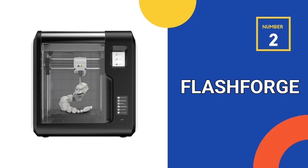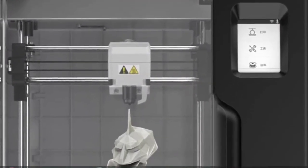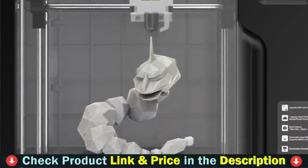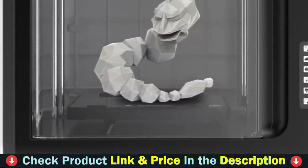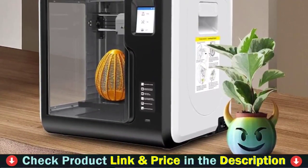Number 2 in this best 3D printer under $500 list is the FlashForge 3D printer. As a fully assembled auto-leveling 3D printer, you can have the Adventurer 3 Pro print objects within an hour after unboxing. Simply trigger filament auto-loading, send 3D printable files, and tap build on the touchscreen. Then you just wait for 3D models to come to life.